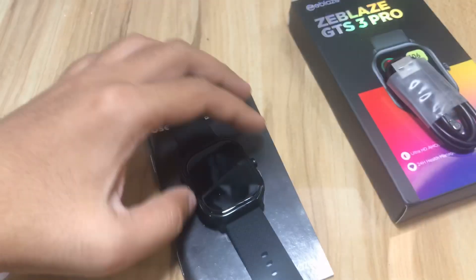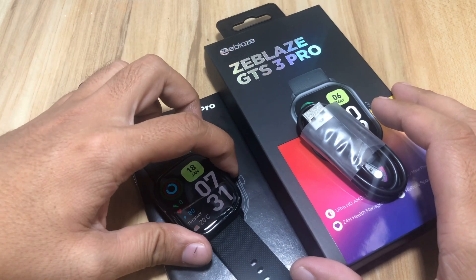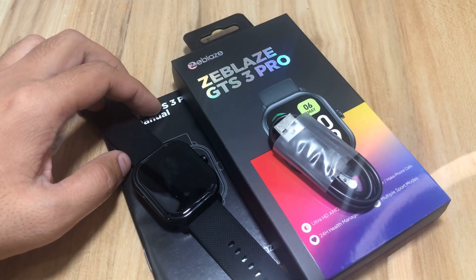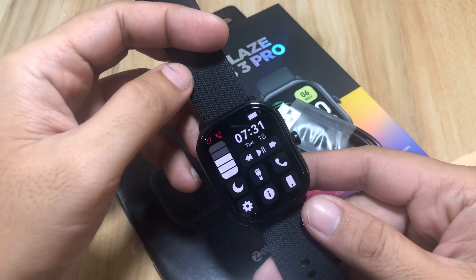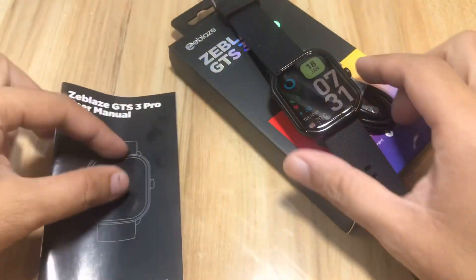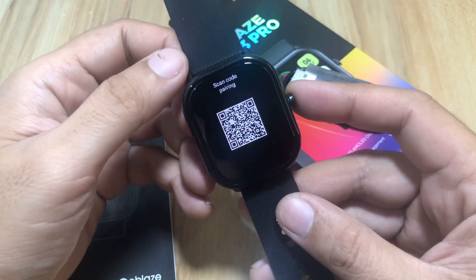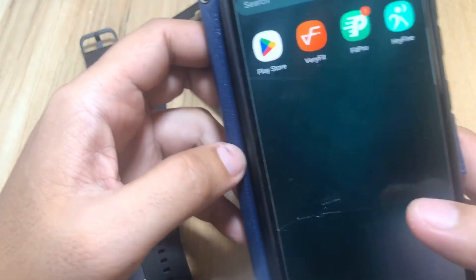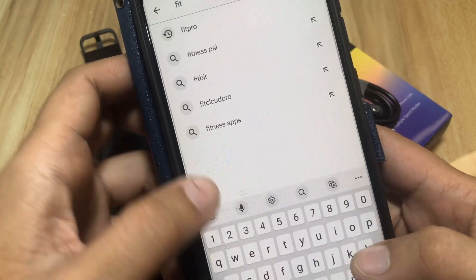We are going to set it up on an Android smartphone. If you have any questions regarding the setup of the Zblaze GTS3 Pro or the FitCloud Pro application, just drop a comment below. We have the user manual here and the QR code is available both on the manual and on the smartwatch itself. Let's search for FitCloud Pro in Google Play.